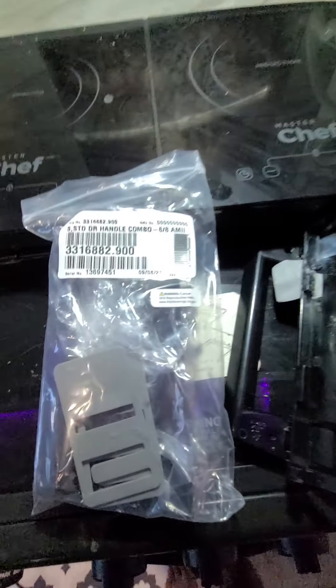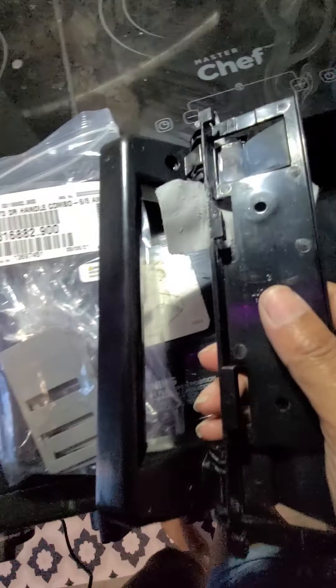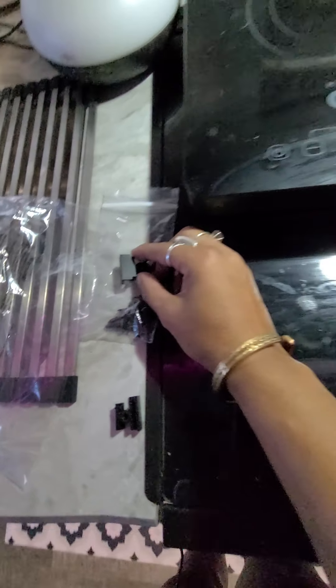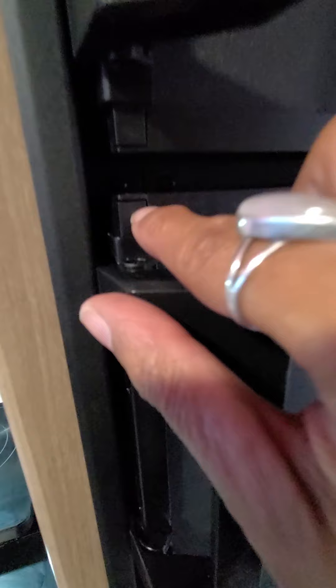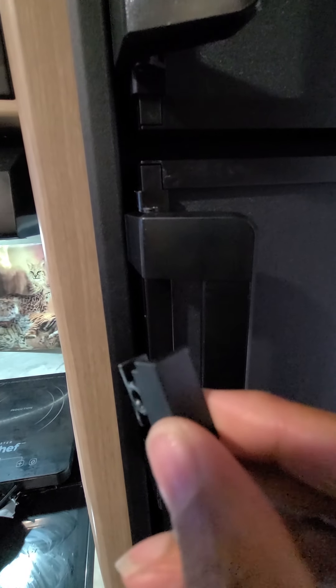I called Dometic and they were nice enough to send me a new handle and this little piece that goes at the top. This piece is important — when I was trying to take off the other handle I didn't know how, and I ended up breaking it. I asked them to send a replacement and that's what it looked like — I was dumbfounded when I saw it.